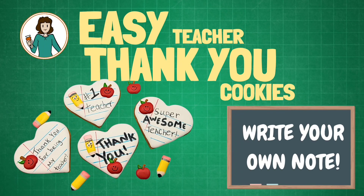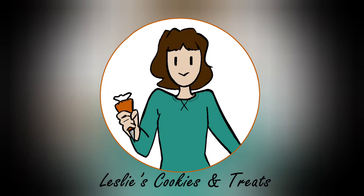Hi, it's Leslie with Leslie's Cookies and Treats, and today we're making thank you cookies for the teachers.